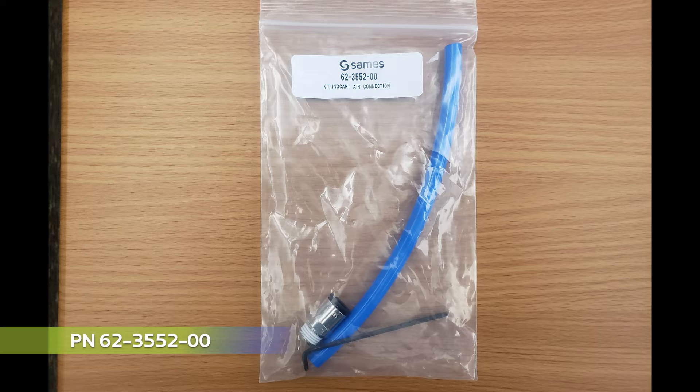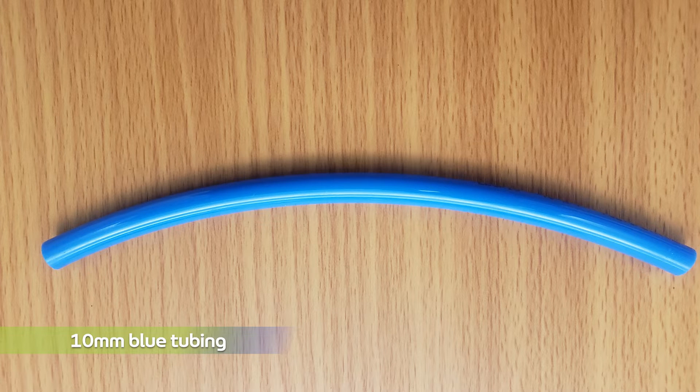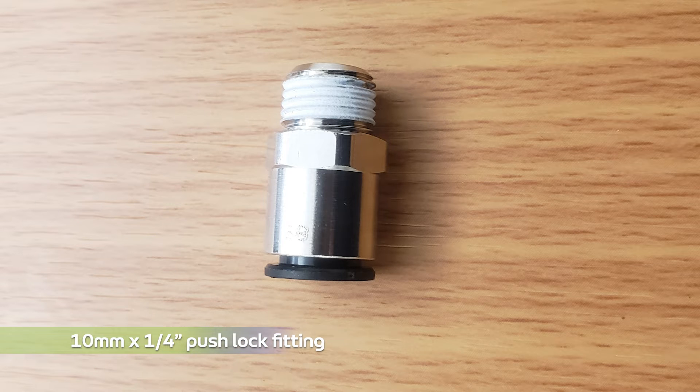To begin, every InnoCart system comes with an air connection kit as shown. This kit consists of three parts: a length of 10mm blue tubing, a T10 Torx wrench, and a 10mm by ¼ inch push lock fitting. This kit will allow you to connect a QD version air hose. You do not have to use this kit if you prefer using 10mm tubing to connect to the supplied 10mm push lock inlet fitting.